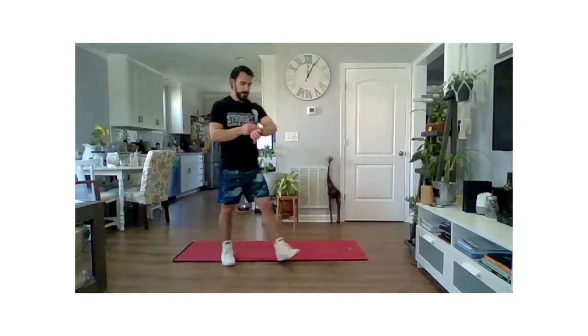All right, so game plan today — we've got a fun little circuit going on. We'll have kind of two blocks. So we're going to run for two minutes, take a little break, 90 seconds, a little break, 60 seconds. We'll do that two times around with different exercises as we go through.